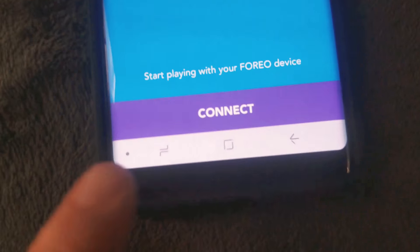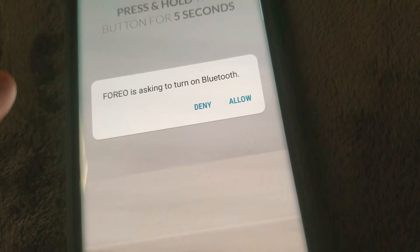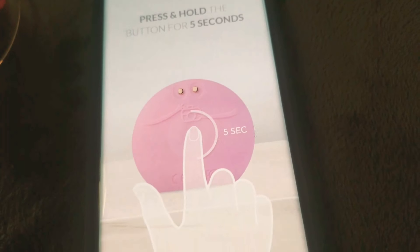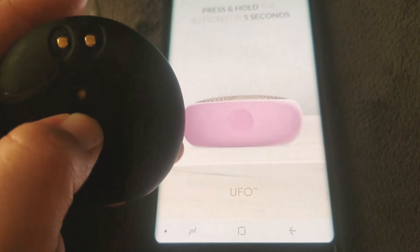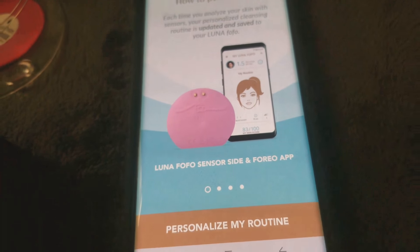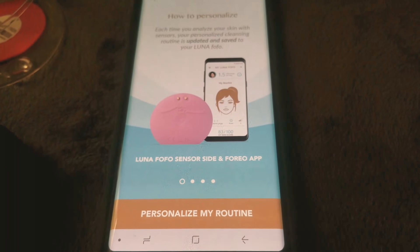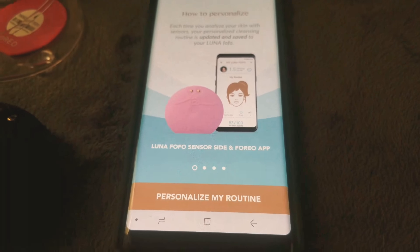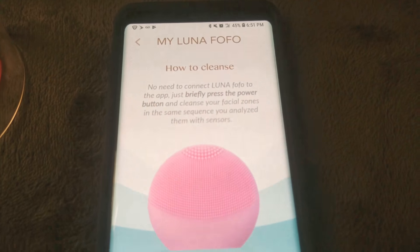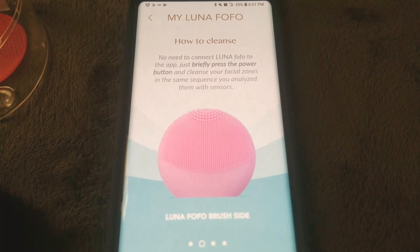Okay, connect — start playing. Press and hold for five seconds. It connected! The app says: 'Each time you analyze your skin with sensors, your personalized cleansing routine is updated and saved.' How to cleanse: connect Luna Fofo to the app, briefly press the power button, and cleanse your facial zones in the same sequence.